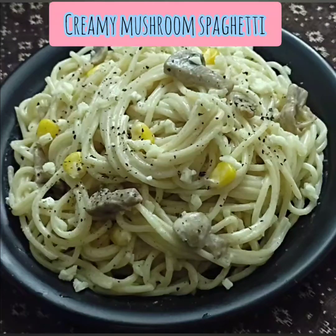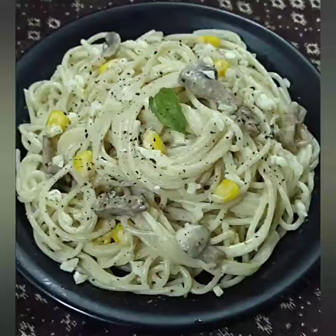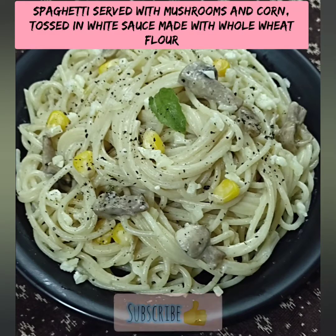Welcome back to nature. Now we will show you the recipe: Creamy Mushroom Spaghetti.